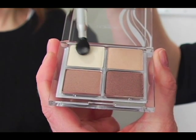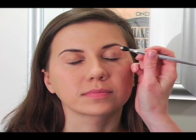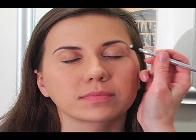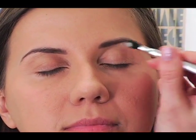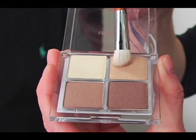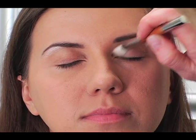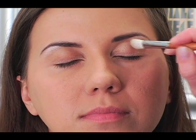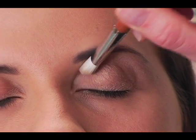The shadow quad we're using is by L'Oreal and it's called A Little Bit of Glitz. We're going to take the lightest color and put it up into the brow bone area. Then we take the second lightest color in the quad and put it over the entire lid and right up into the brow area just to blend that in.